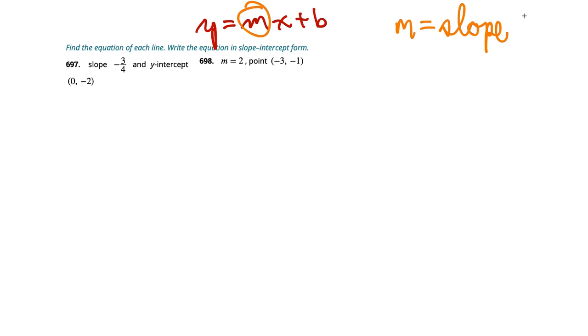Find the equation of each line, written in slope-intercept form. Slope-intercept form is probably the most common form you'll see for linear equations. It's y equals mx plus b. The m is the slope — rise over run, or up over to the right. And the b is what they call the y-intercept, usually written as the point (0, b). If we have m and b, we're good.